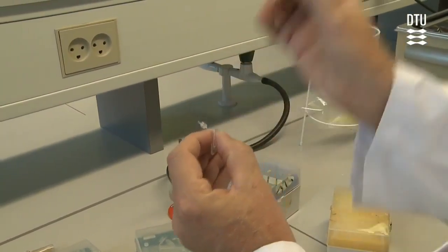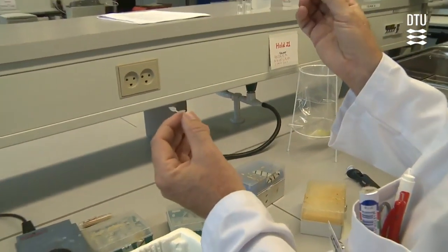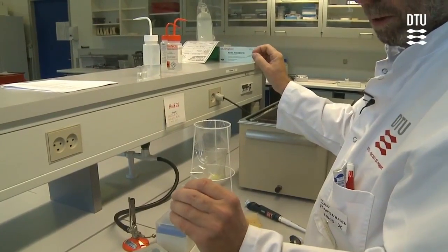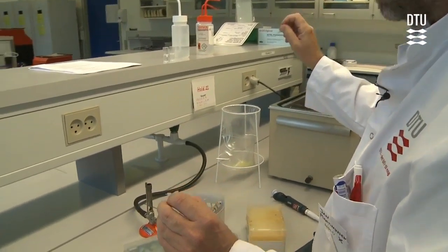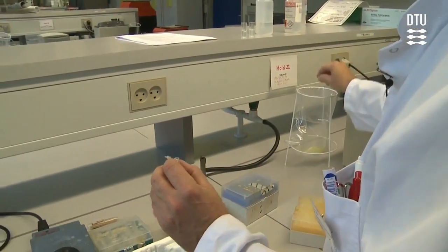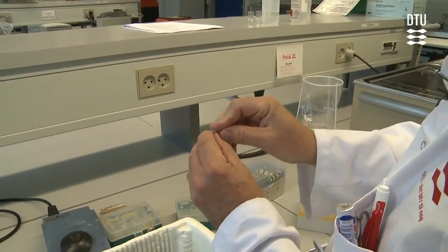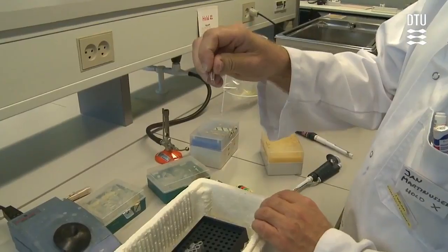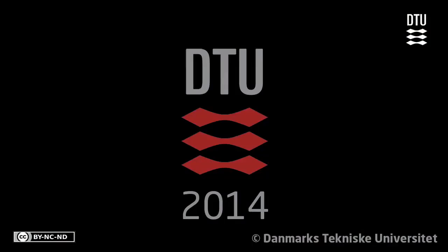Be sure not to let anything sit on the outside of the tube, because too little means you don't have enough DNA, and if you have too much, you actually inhibit the whole reaction. After you've done that for all of your mutants, you are ready to put it in the PCR machine.